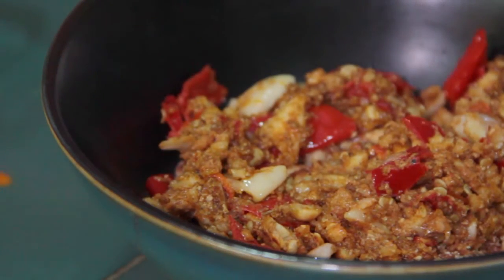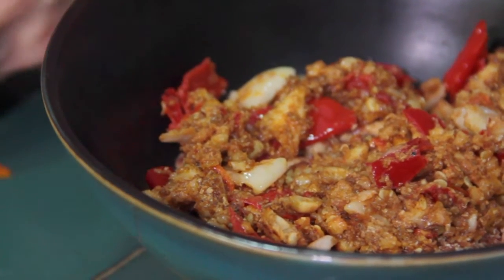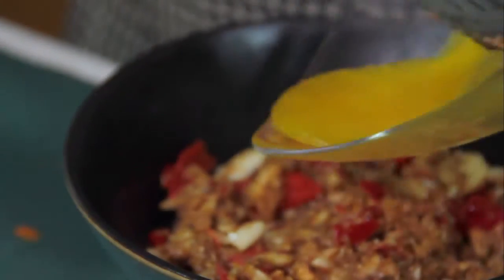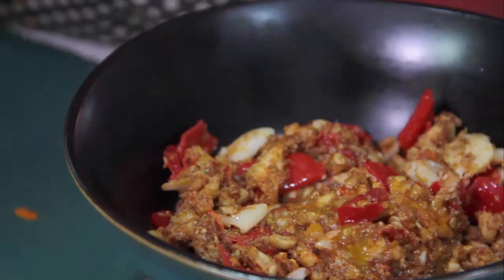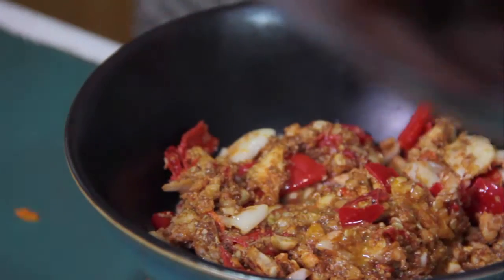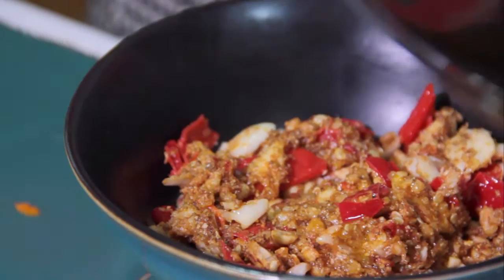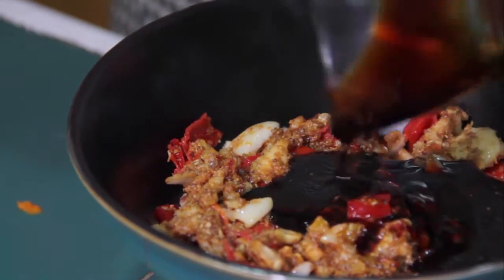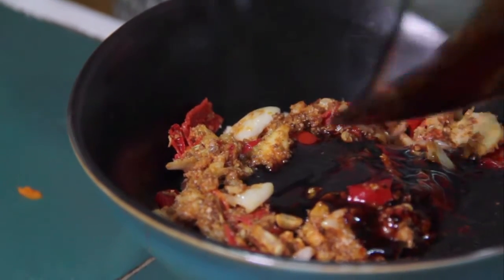Now we mix the peanuts with all the ingredients that I sautéed before, along with melted margarine and sweet soy sauce. Mix them all together.